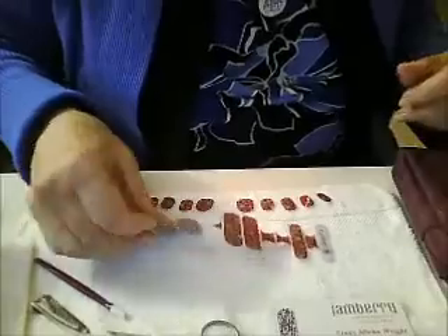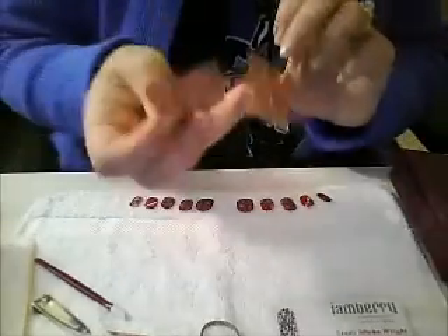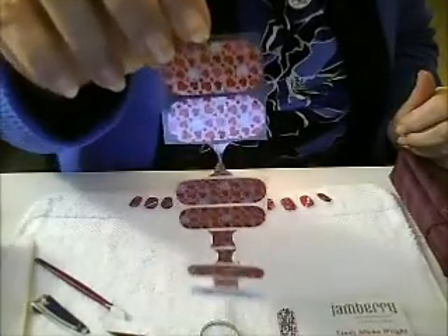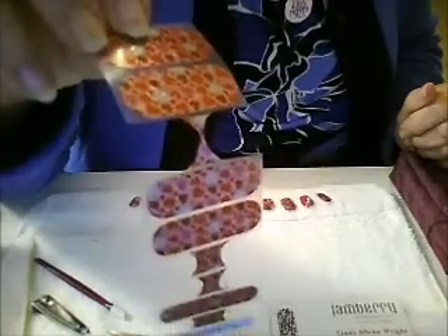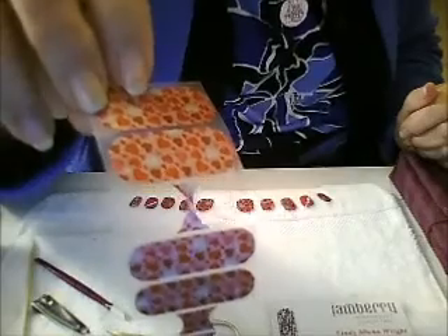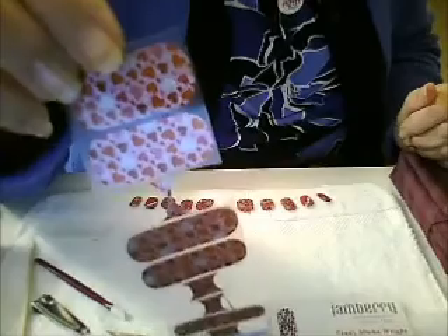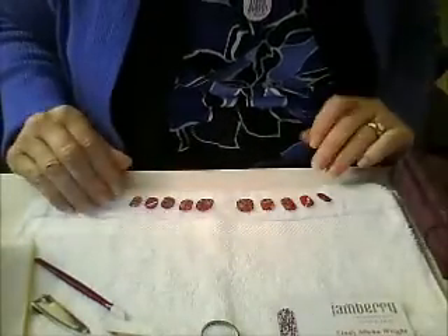This is the new wrap that will be available through April 15, 2014 or 15. This one's called Heart Attack, and it is really going to be a versatile wrap. The most popular one right now is Love Potion, but I like that Heart Attack will go with whites, silvers, pinks, wine color, burgundy, and reds. So it's going to be a very versatile wrap to use with others. So this is what I've chosen to put together.